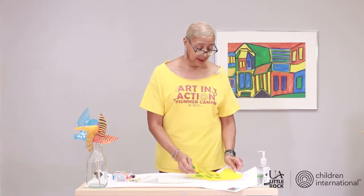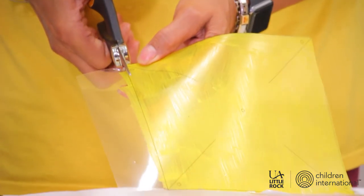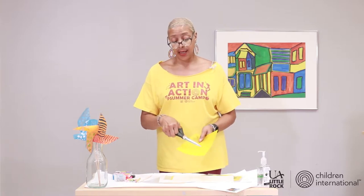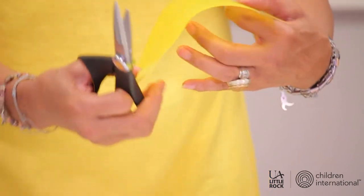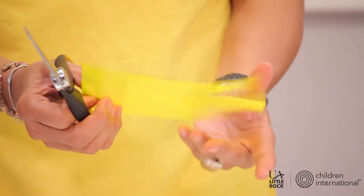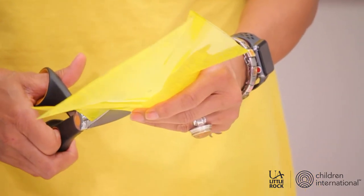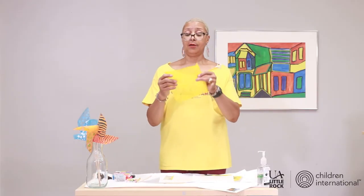After it's dry, you want to cut it out — cut the template following the line. You want to cut just to where the end of the line goes. Cut it up, cut it again, and do this for all four sides of your pinwheel. Now you have your pinwheel ready.